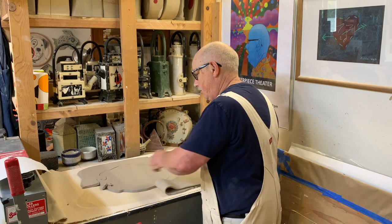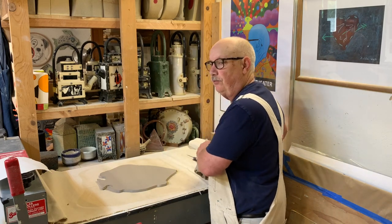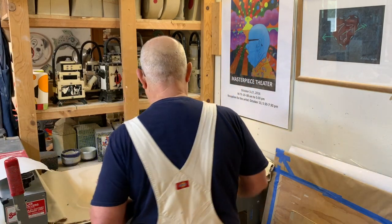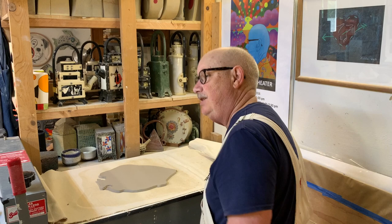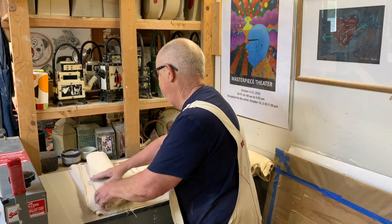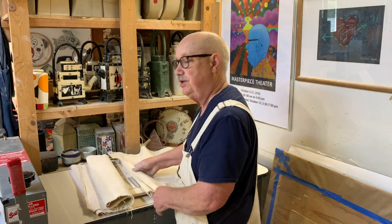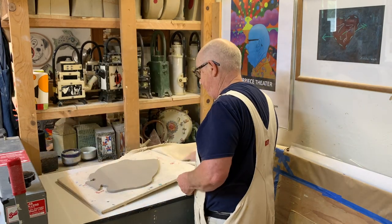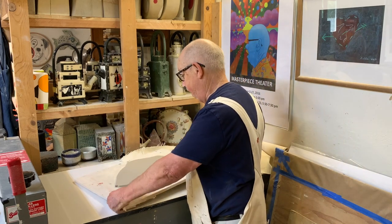I roll up the excess clay and I'll use it for the next piece, which is going to be a bowl. I have the nice fish cut out and I'm going to transfer it over to a board so it's a little easier to work with. I can put it on my workbench and start turning it into the fish plate using a slump mold.